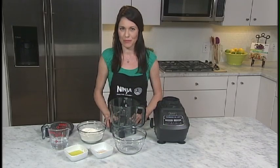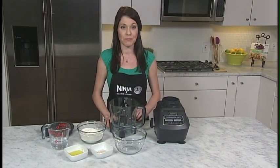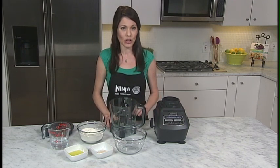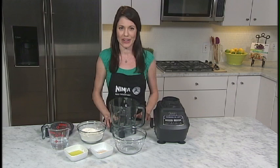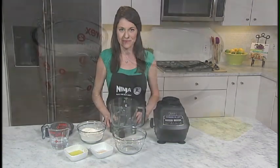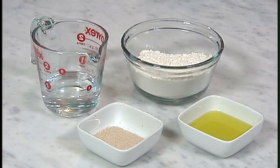The Ninja Professional Performance Power can allow you to make up to 2 pounds of dough in just 30 seconds. The dough blade combines all of your ingredients to make delicious desserts, doughs, and batters so effortlessly. To demonstrate the dough mixing capabilities, I'm going to create classic pizza dough.